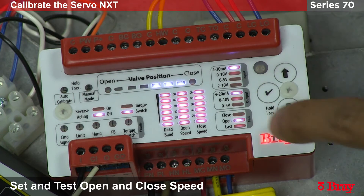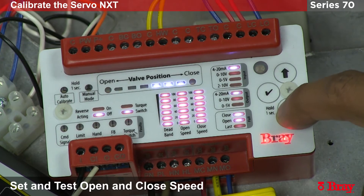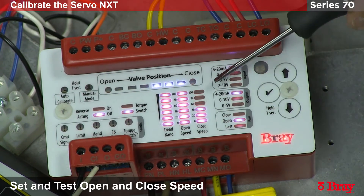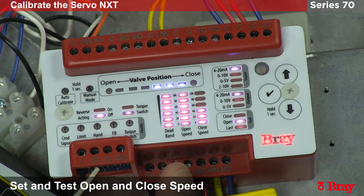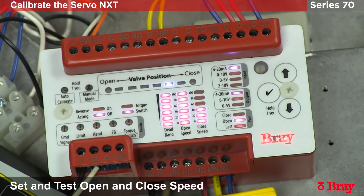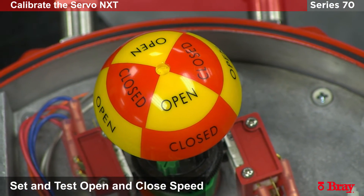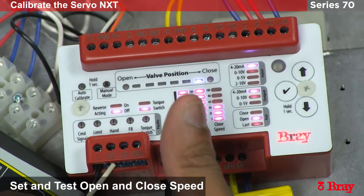So we can hold the check button, bring the cursor to the closed section of the menu, and we will bring it down to 40% speed. You can see the LEDs turn off to indicate we are at 40%. Now we can test this by sending loop power into the closed direction. Notice how the unit is now stepping the power to slow down the motion of the actuator. Now going in the open direction we have it set for 100%, so when we go in the open direction you will have continuous power.